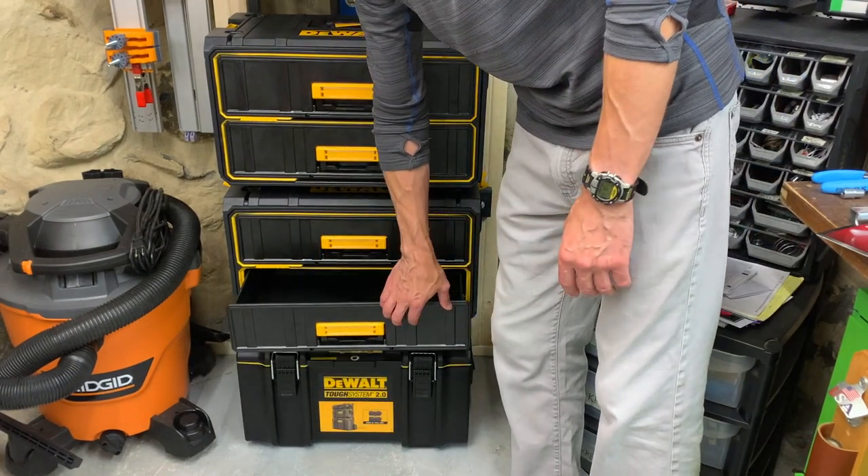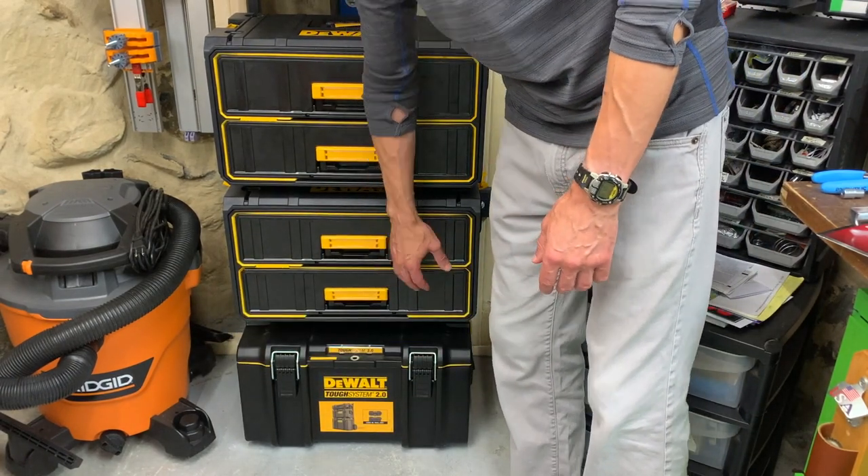Unfortunately the box with the crooked drawer has more issues than just a crooked drawer — the gliders aren't properly aligned either. So I'm going to take that as a sign it's just not meant to be. I'll be returning these tomorrow.